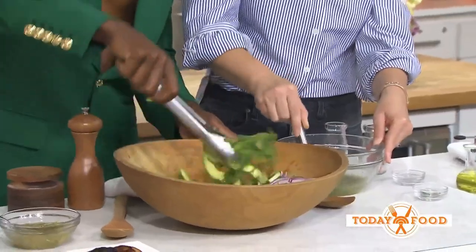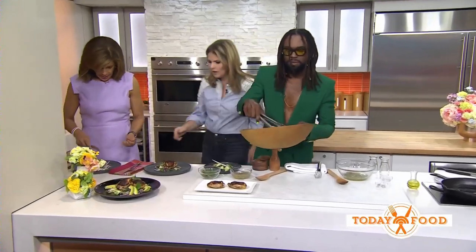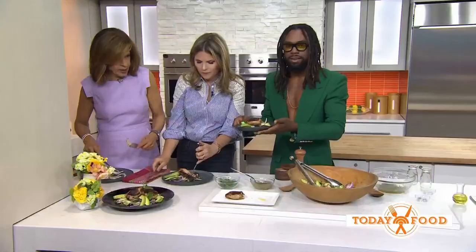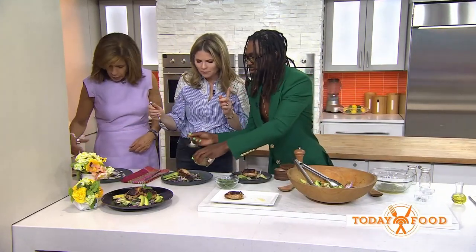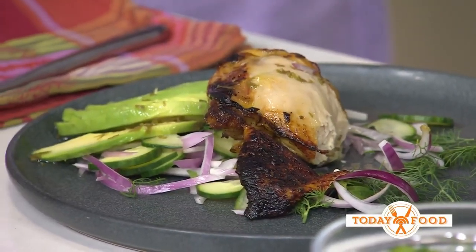Just a little dressing — toss it and put it on the plate. Throw your chicken on there. Can you taste the mojito? Mmm, yeah. That's really yummy. That's the way to do spring, folks. This is delicious, Lazarus. The dressing is awesome. You can get this recipe at today.com/food.